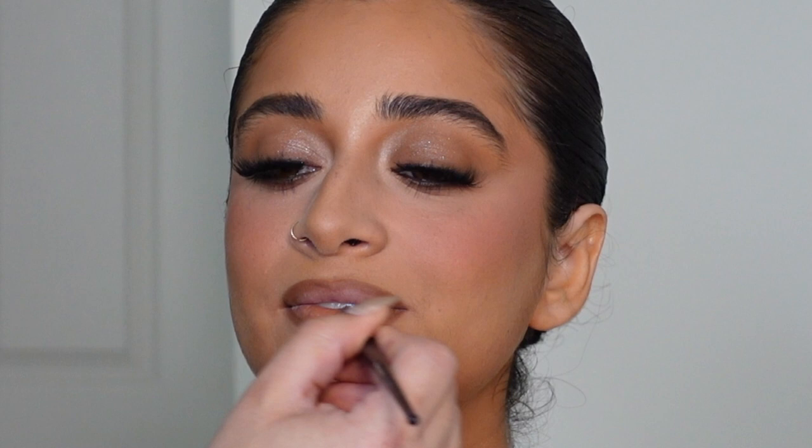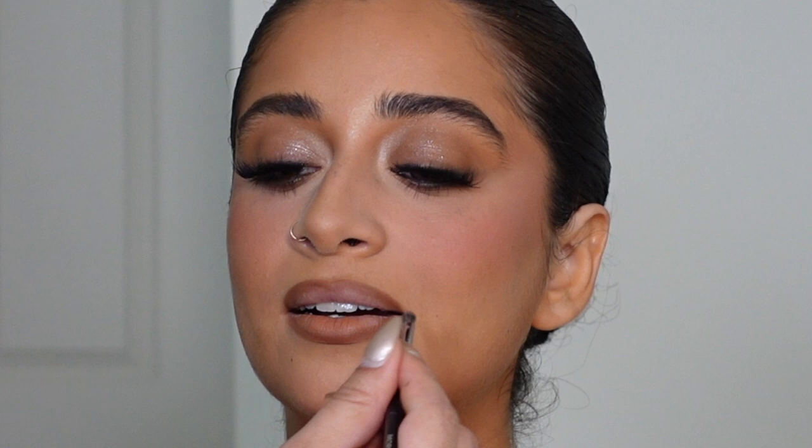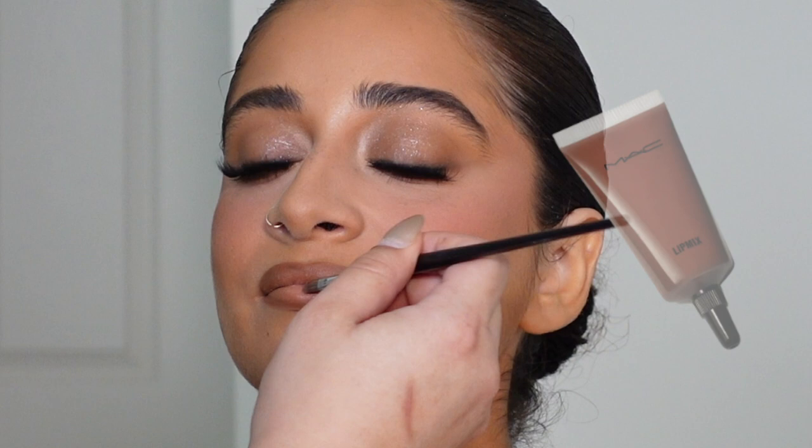I very rarely just use one lipstick. For my base lipstick I'm using the MAC Lip Mix in the color Dark Nude. My goal was to get a beautiful nude-ish brownish pinky lip, and I think we achieved that.